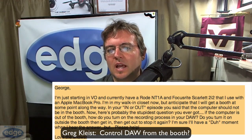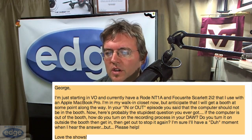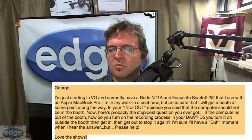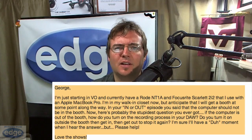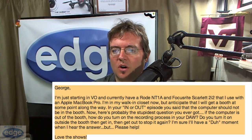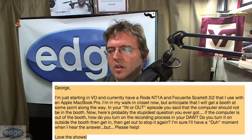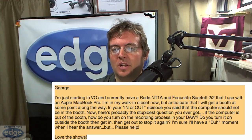So Kevin's question is a two-parter, so I'll approach both parts. But before I do, I've got another question this week that's somewhat related, so let's combine two and feed two birds with one piece of bread. This one's from Greg Kleist and he says: I'm just starting in VO and currently have a Rode NT1A and a Focusrite Scarlett 2i2. I'm in my walk-in closet now, but I anticipate getting a booth at some point. In your 'in or out' episode, you said the computer should not be in the booth. Here's probably the stupidest question you ever got — not a chance, man. If the computer is out of the booth, how do you turn on the recording process in your DAW — your recording software? Do you turn it on outside the booth, then get in, then get out to stop it again? I'm sure I'll have a 'duh' moment when I hear the answer, but please help.